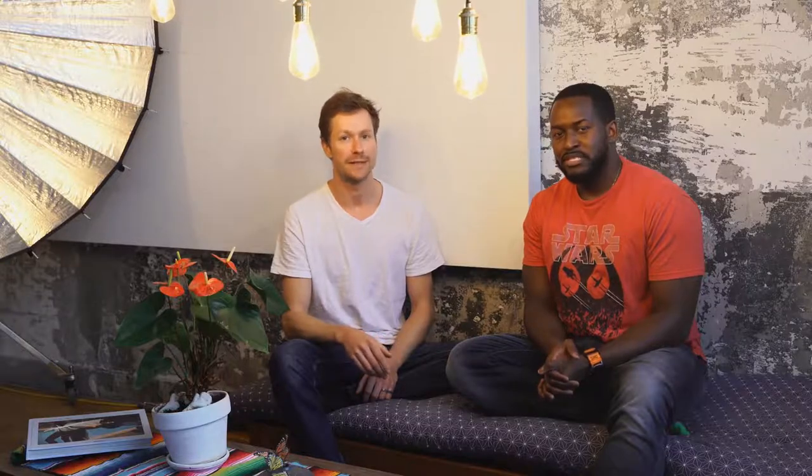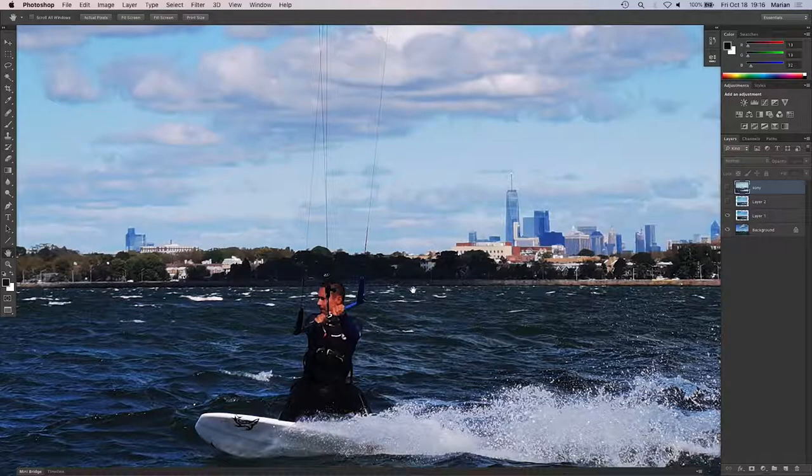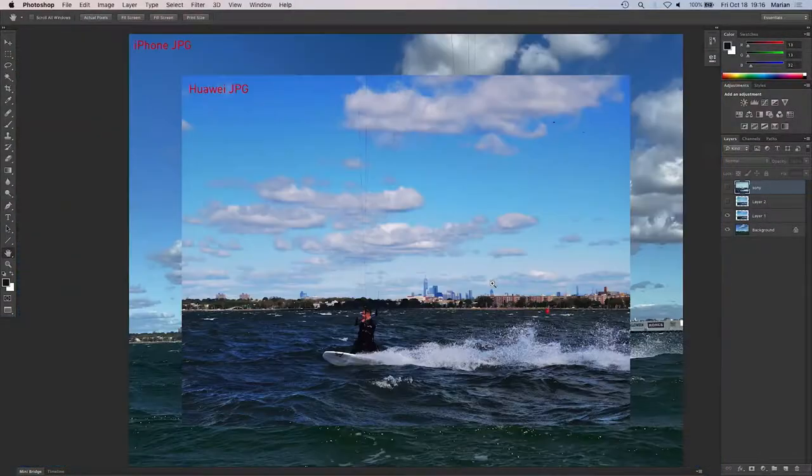I tested the camera — I went kite surfing and did night mode tests. The phone itself has a really nice feel. The Pro mode is good and the technical information on the files is great. You're shooting DNG, which is a digital negative when shooting RAW files. The long lens is 8 megapixels, and the two shorter lenses are both 40 megapixels — RYYB sensors. The files coming out of the 8 megapixel long lens are great RGB files.